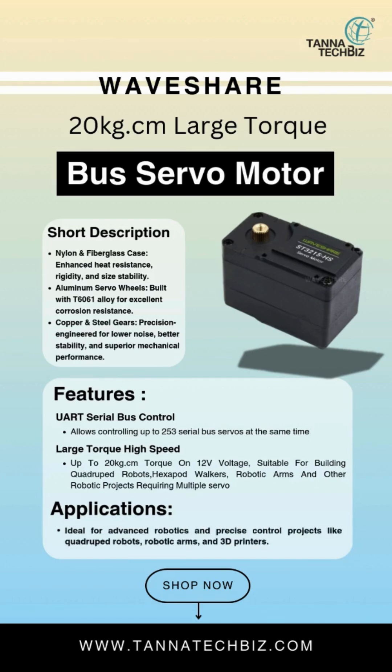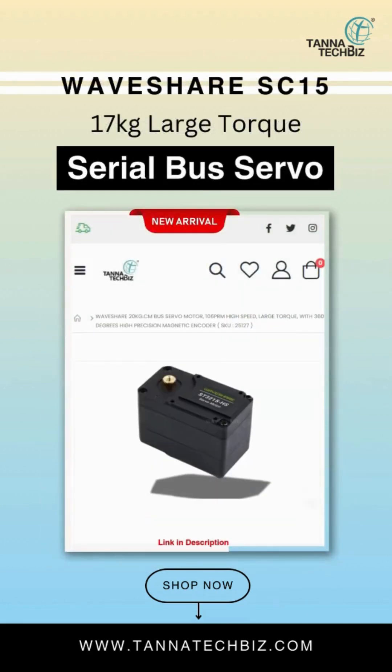Available now at Tanna TechPis. Ready to elevate your projects? Order today!